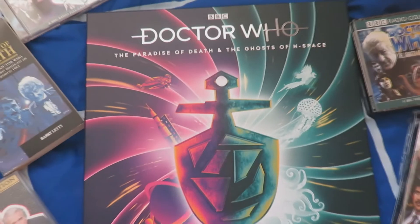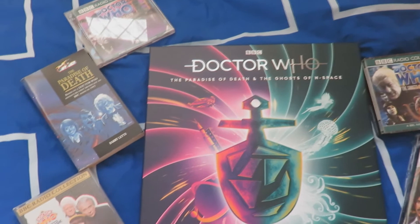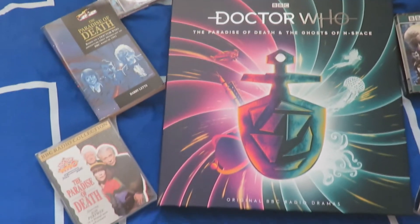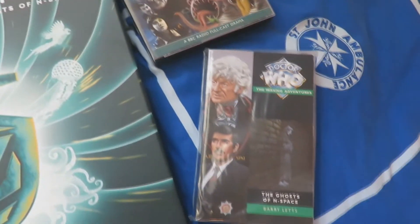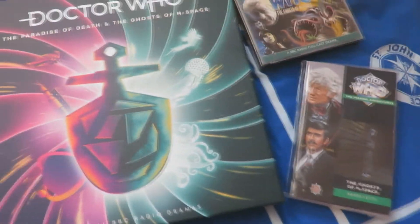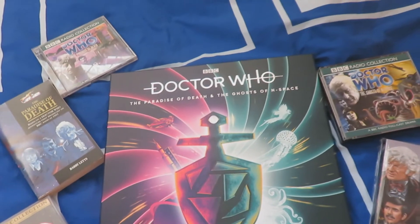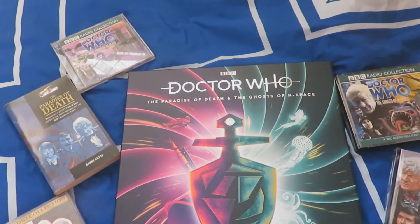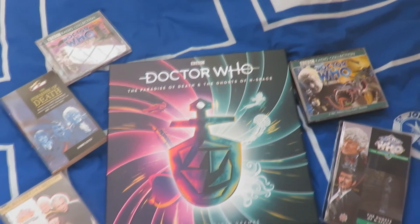Here we have my Paradise of Death and Ghosts of Endspace display. We've got the CD version of Paradise of Death, the book, and the cassette, then the CD version and the novelisation of Ghosts of Endspace — I still need to get the cassette. And of course we now have the lovely vinyl edition. I think I've got plenty of versions of Paradise of Death and Ghosts of Endspace now — I'm spoilt for choice.